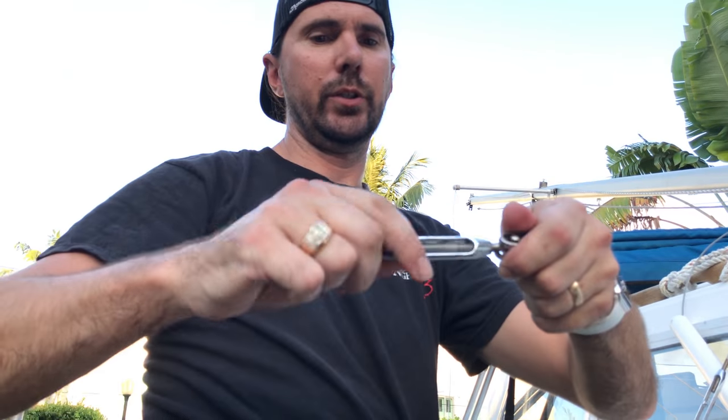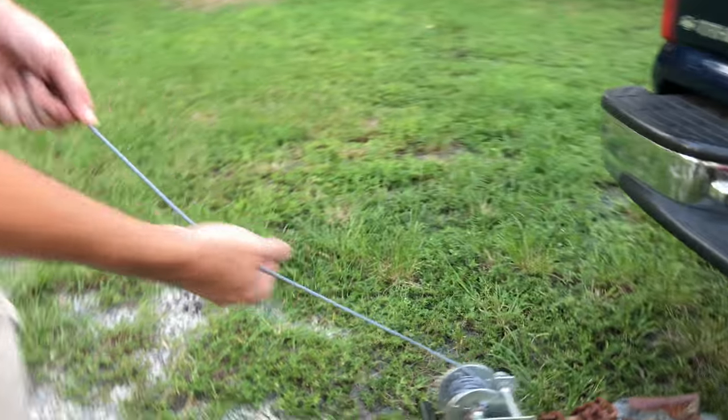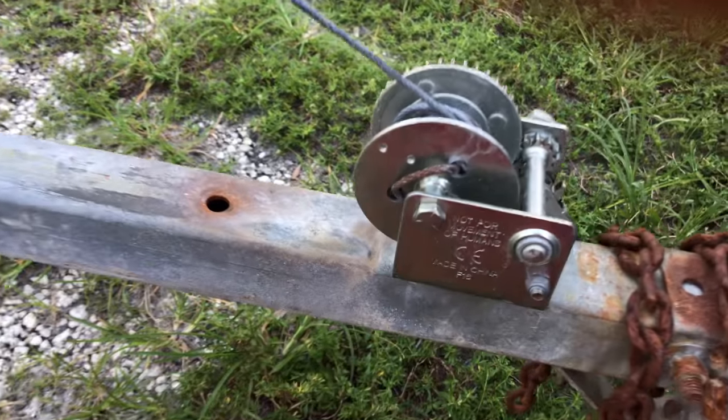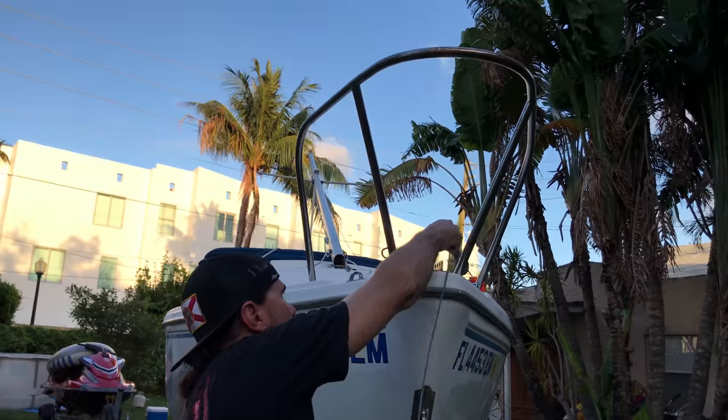It threads all the way down, so I put a new piece on the turnbuckle — we should be good to go. Let me show you how we're going to step the mast. We have just a cheap little C-cleat winch mounted on the frame of the trailer. What we're going to do is run this hook up and attach it to the forestay.